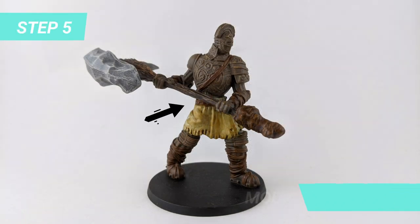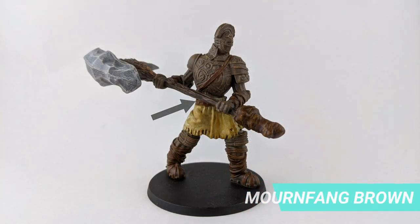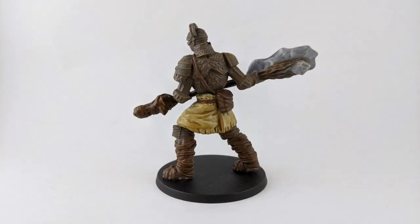To finish the skirt, paint the belt with the Mournfang Brown. The final step is shading all the Mournfang areas, including the Corrox White from the skirt with Seraphine Sepia.